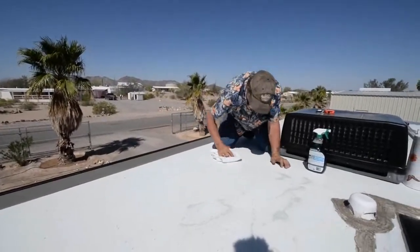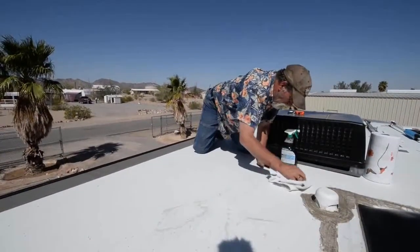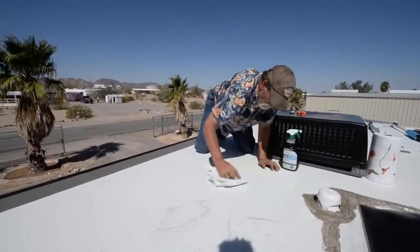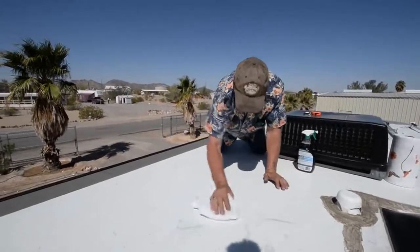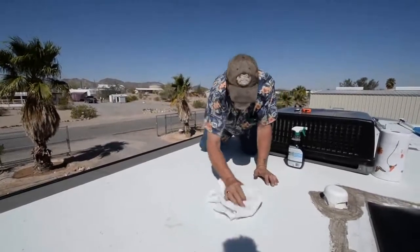The panels we're going to be putting down are self-adhesive - they're peel and stick. They have a butyl background that will stick virtually to anything as long as it's clean. They're flexible; they can be bent and rolled up.